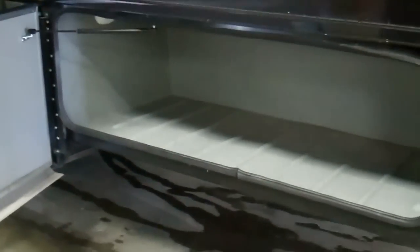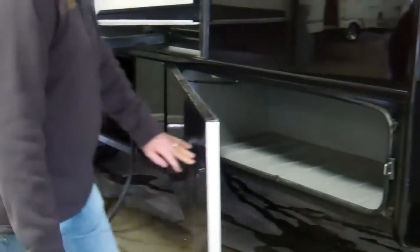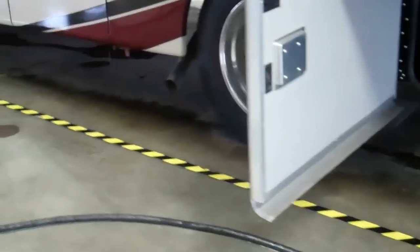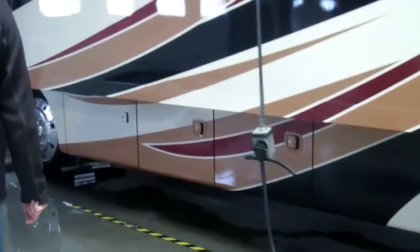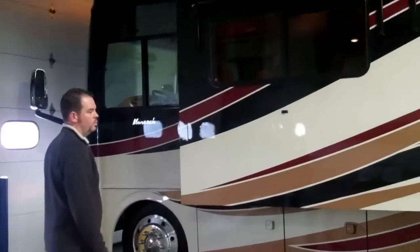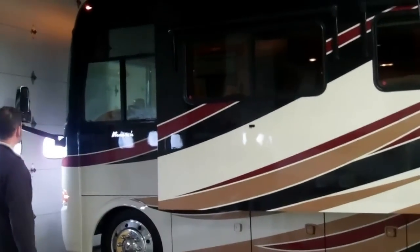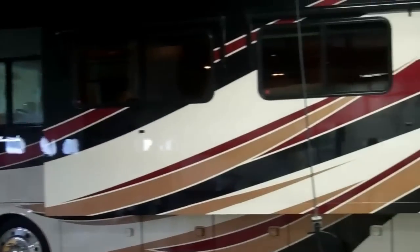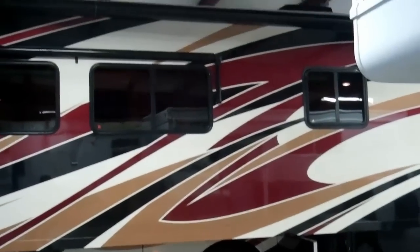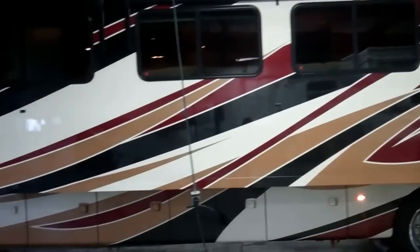All the way around the unit you have storage. You do have gas struts that open the door basically for you. You have 50 amp service on this unit. There is a generator standard up front. This unit has 22 and a half inch aluminum wheels. We also have window awnings on the main living area slide out, and slide out awnings that come standard.